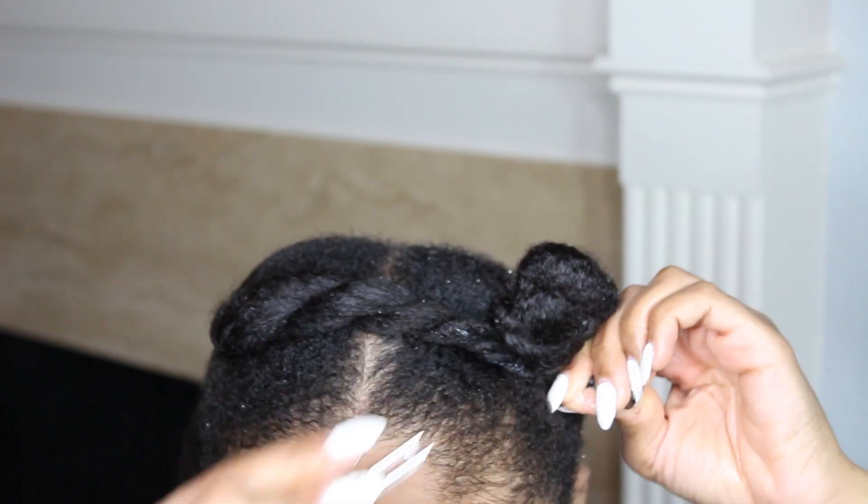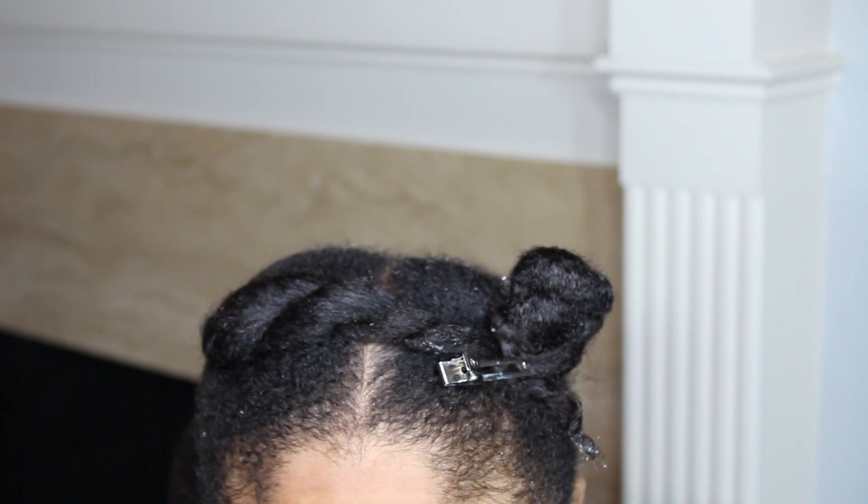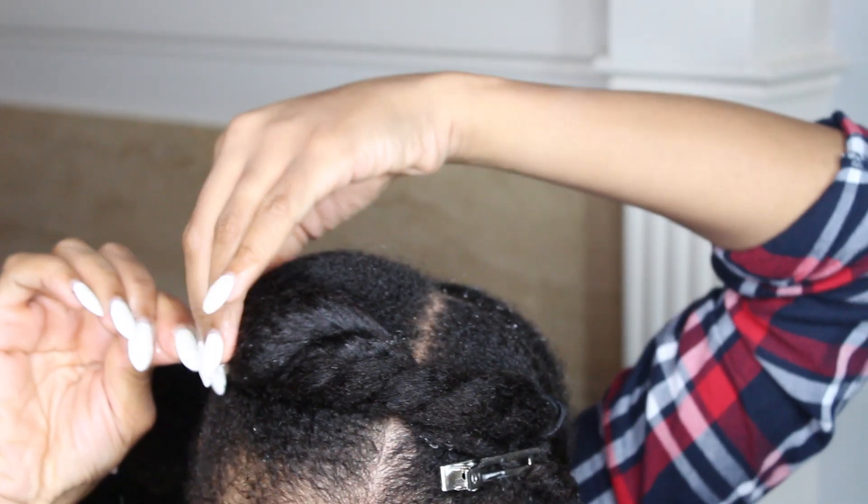I bring it over and clip it down. I do this so that my hair can dry in a stretched out state, and this will give me a blown out look without using any heat.